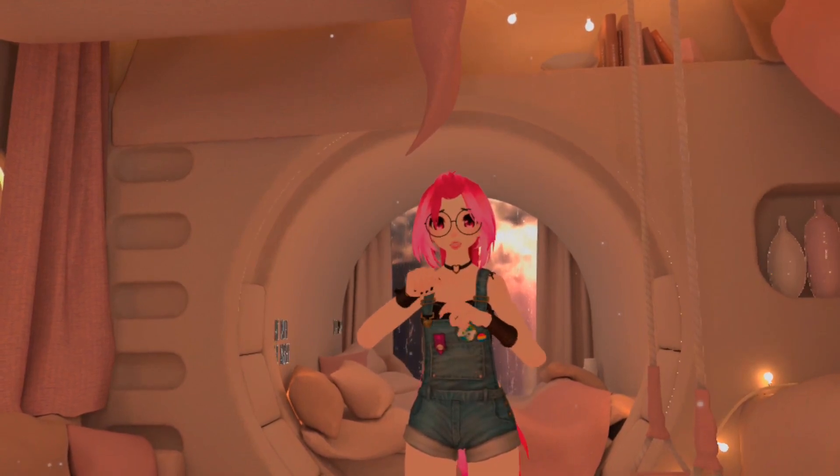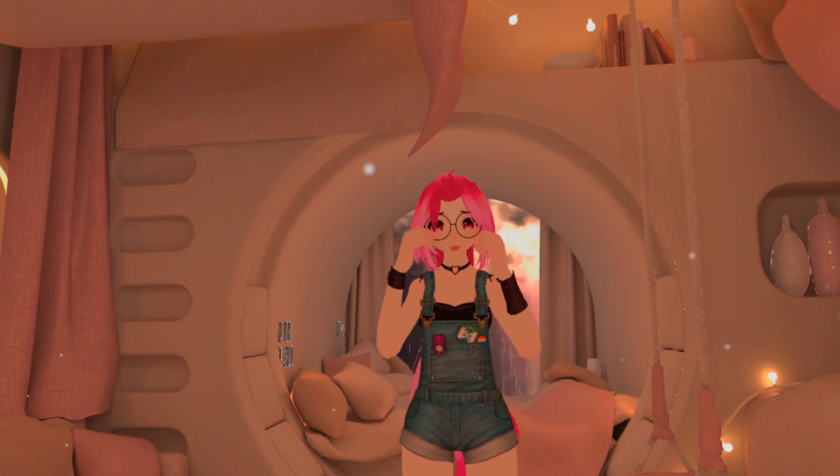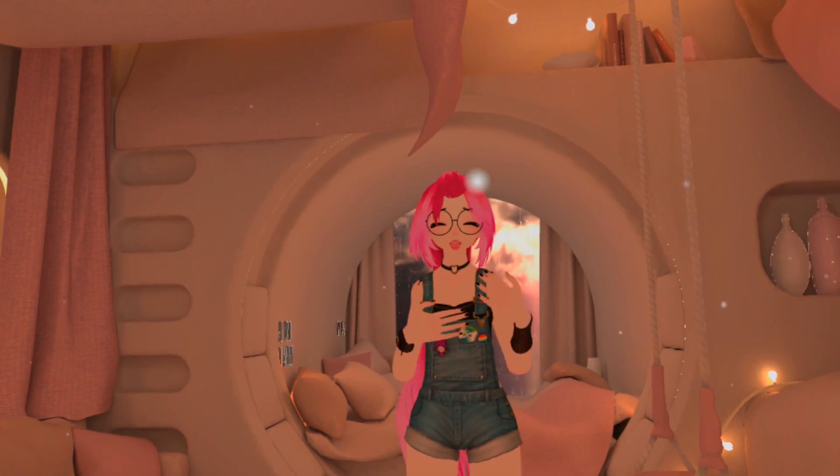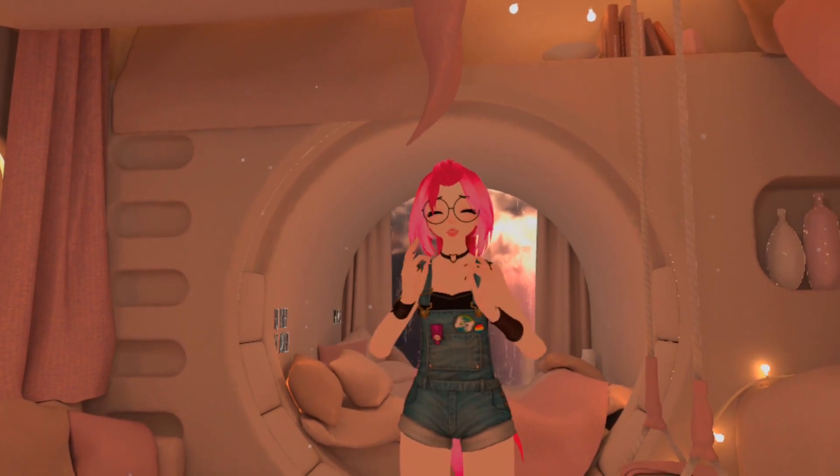Hello, my name is Jenny. I am an American Sign Language volunteer teacher for Helping Hands, which is a sign language community here in VRChat.